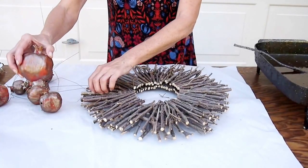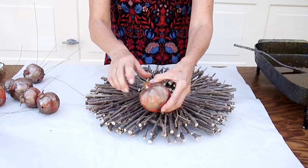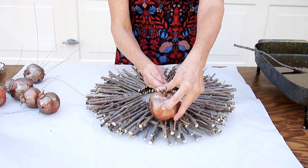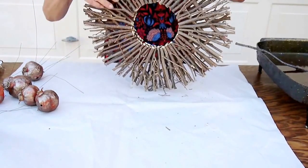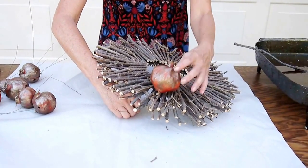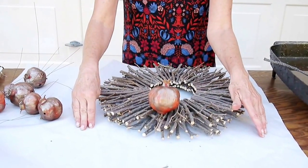The hardest thing to get on are the pomegranates because they're the heaviest and they need to be wired on. So you can kind of figure out where you want them to go, get your wires down in, and get it in between the twigs. This is going to just pull through, and then after you get it, a little bit of glue and you can attach it. That looks fine for that one. I want to put a little bit of glue on it, then I'm going to flip it over and tie the wire in the back.